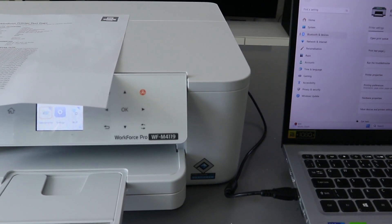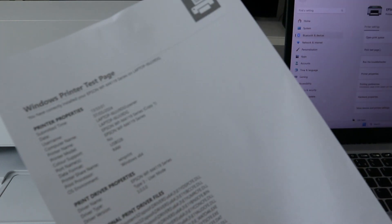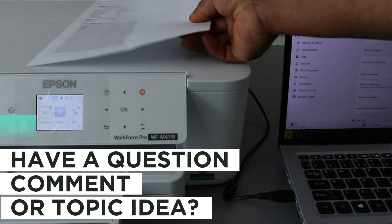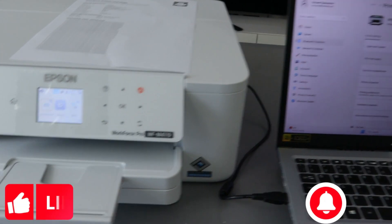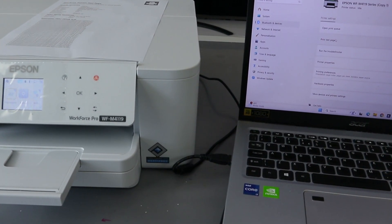We printed out documents and the Windows printer test page to confirm the printer is connected via USB cable. If you're happy with this tutorial, please like, share, and subscribe — it helps the channel. Thank you very much indeed, and stay blessed.